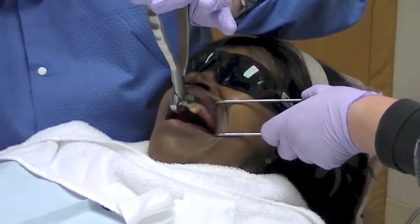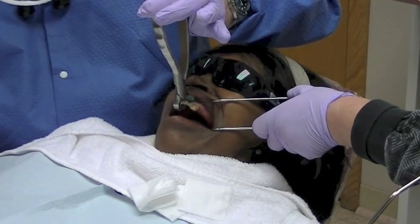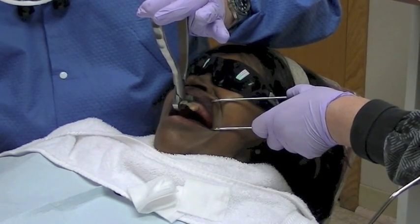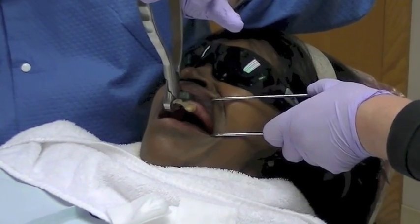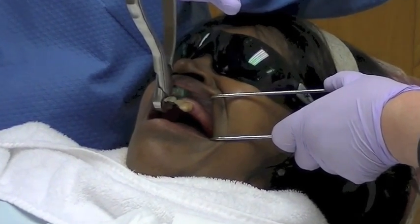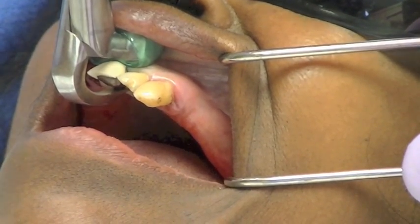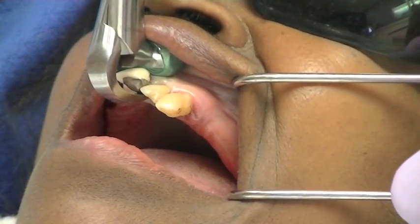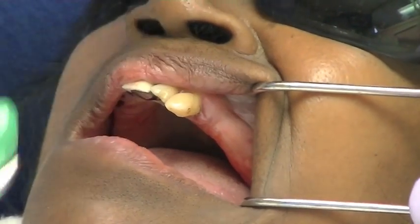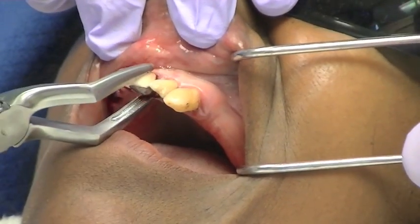The physics forceps operate as a dental elevator rather than a forcep, as the name implies. It uses first-class lever mechanics. One handle is connected to the bumper, which acts as the fulcrum. The other handle is connected to the beak, which is positioned most often on the lingual or palatal root of the tooth into the gingival sulcus. The bumper is positioned most often on the facial aspect at the mucogingival junction.